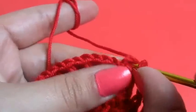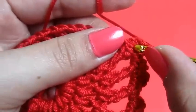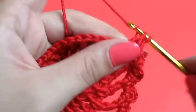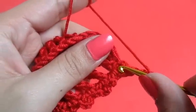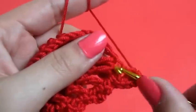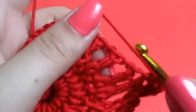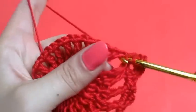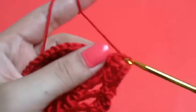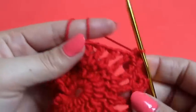So now when we get to the middle, right into that loop we will make two single crochets. Then we'll make three chains and we'll go back into the loop and do two more single crochets. Then going to this next loop right here, we'll do a single crochet, chain three, and do a single crochet into the same space.